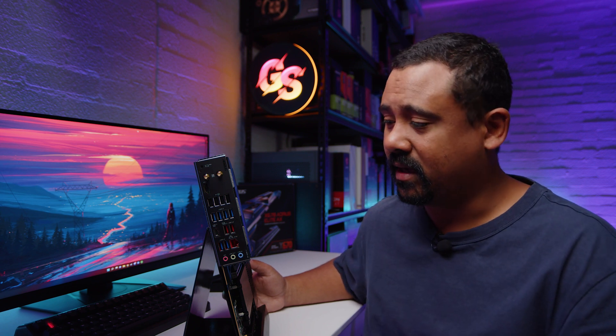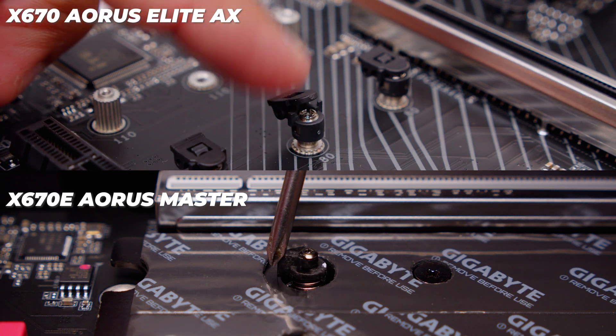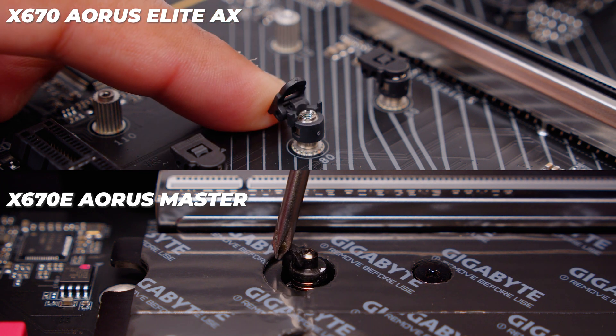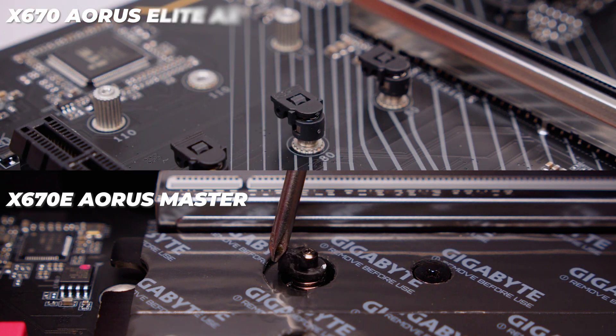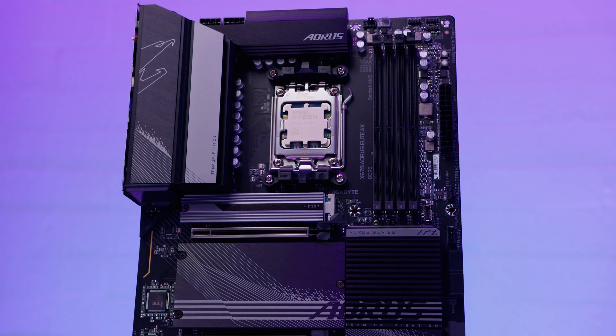One thing I noticed: the M.2 retention clips on this board are different from the Master — the Master has spring-loaded clips, while this board uses plastic locking clips with tabs. It's odd they didn't use the same system. I imagine it's a small cost saving, though I'm not an expert in manufacturing. Overall it doesn't look that bad, and I'm curious to see what we get from the B650 lineup, since this is near the bottom of Gigabyte's x670 range.